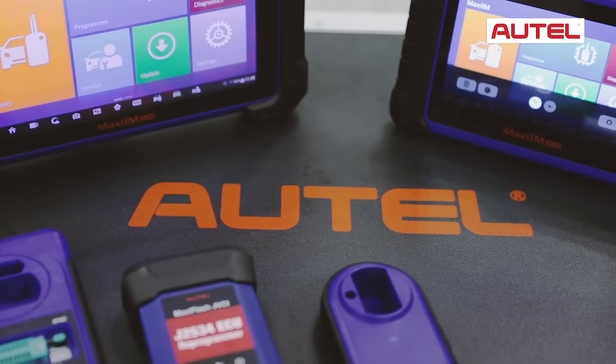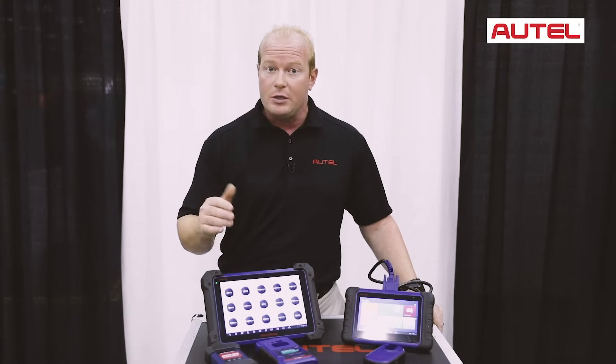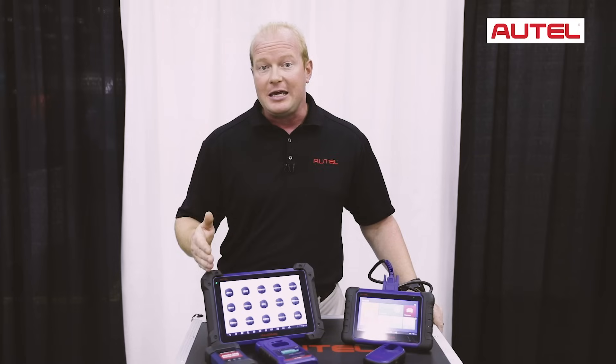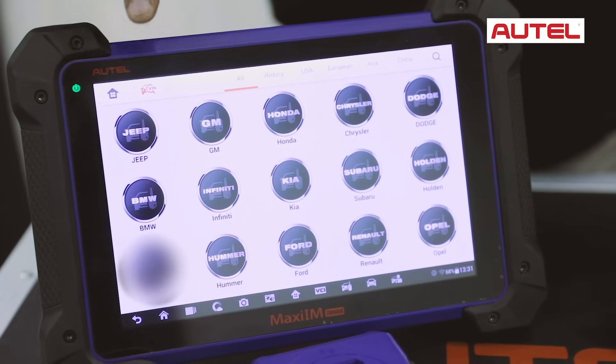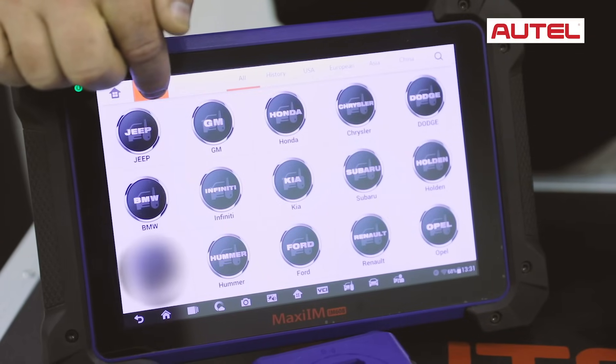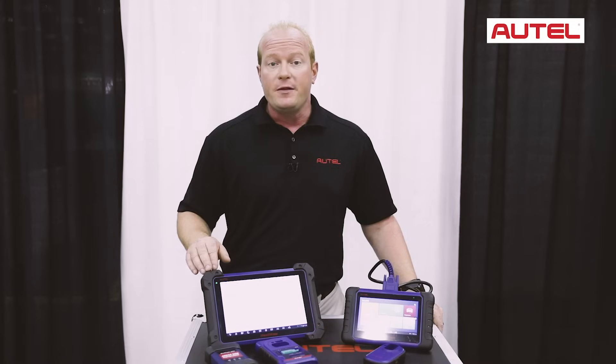Autel understands that adding keys and taking keys away may be a daunting task. So with this process, we have added all the step-by-step features that you need to program keys to your vehicle. In this example, we're going to use a Chevy Volt, so if I go into GM, I can auto-VIN the car and automatically pull up the vehicle information.